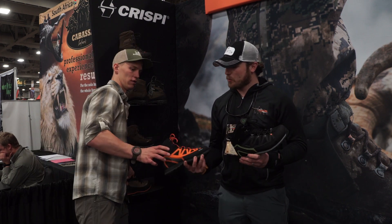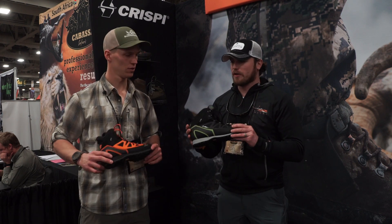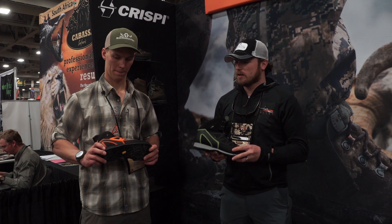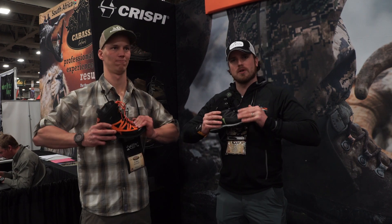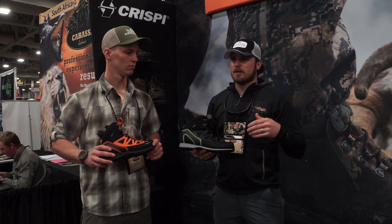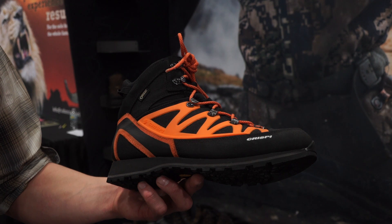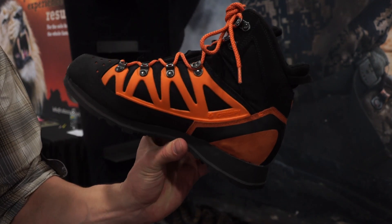Another boot we came out with this year, again focusing on as light a weight as possible, is called the Thor. This Thor has gotten a lot of attention and we're really excited about it. It comes in two color options, but it's a stiffer boot — it's for the guy that wants a trail runner weight but also wants a stiffer boot. This is for those guys doing early season archery elk hunting or archery mule deer hunting. They're getting a light, super breathable boot, but they're still getting the stiffness they need to climb the mountains.